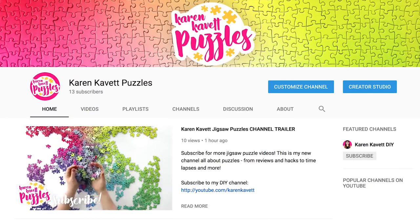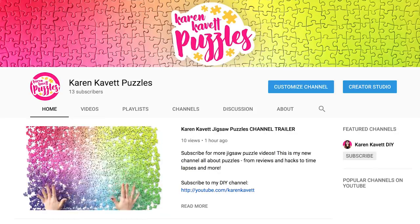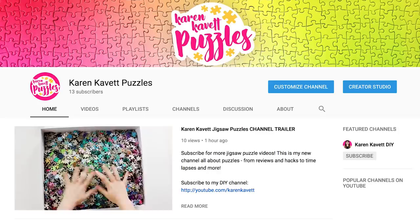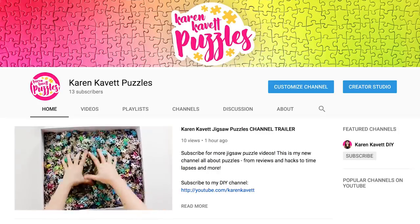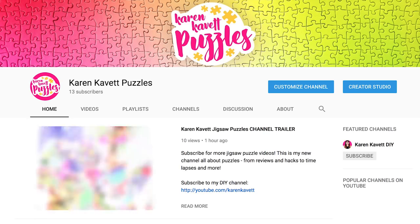Hi everybody, I'm Karen and I'm finally back with a brand new DIY video. So if you're new here and you haven't heard, I recently started a brand new YouTube channel just for my jigsaw puzzle videos. I'm going to be doing time lapses, reviews, oddly satisfying types of videos. All of those puzzle videos are now going to live over on the new channel and I'll be able to keep this channel just for DIY videos.